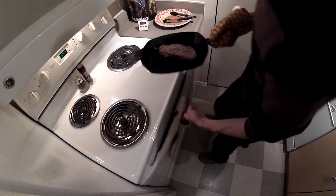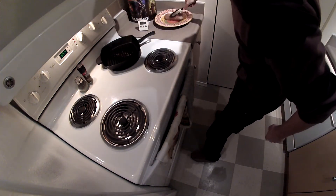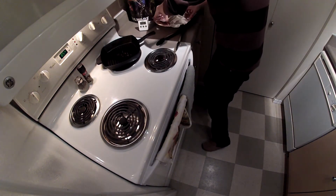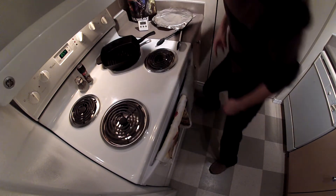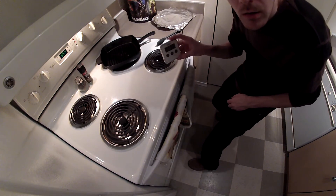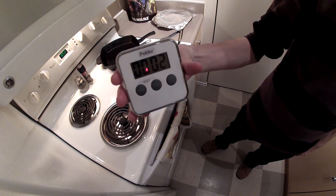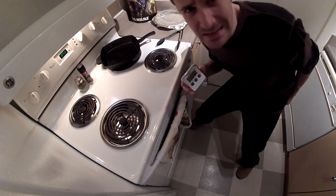Wow, look at that. Put steak on plate and cover with metal. Wait two minutes.